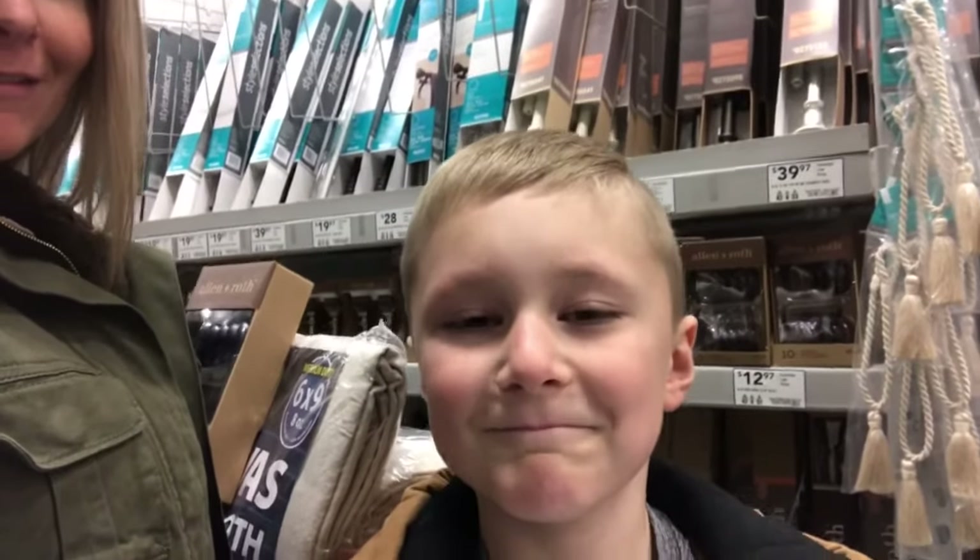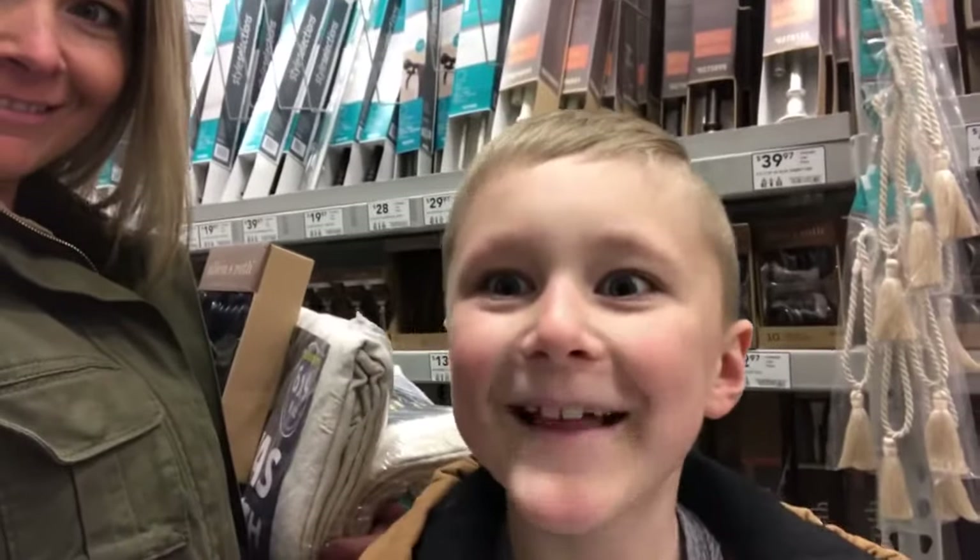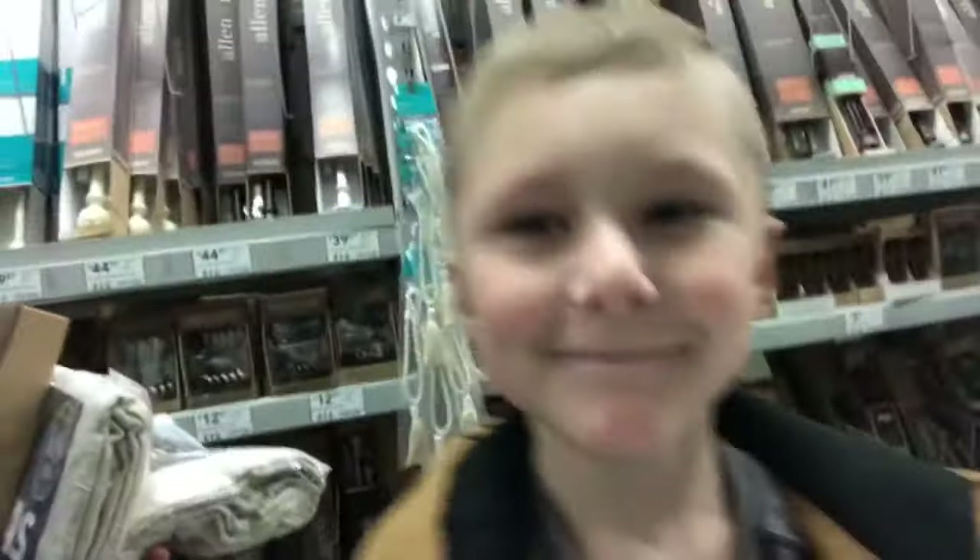Someone's so happy. So let's go check out and see if we can find any candy — that's what I was basically here for. Let's go.